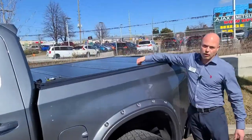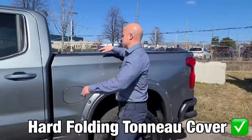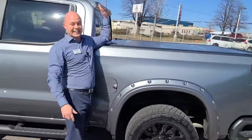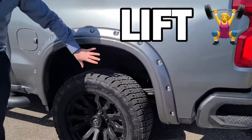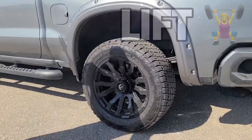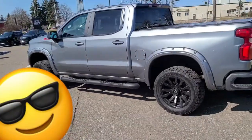We also have a hard folding Rev tonneau cover — this one folds three times and also lifts up and leans against the back window. With that extra lift you can see a little more extra space, and the whole profile of the truck just gives it a really nice appeal.